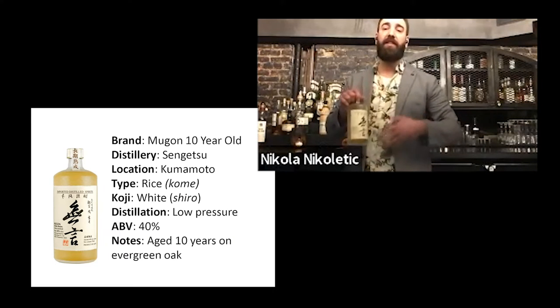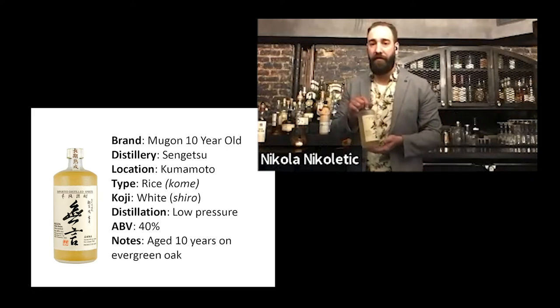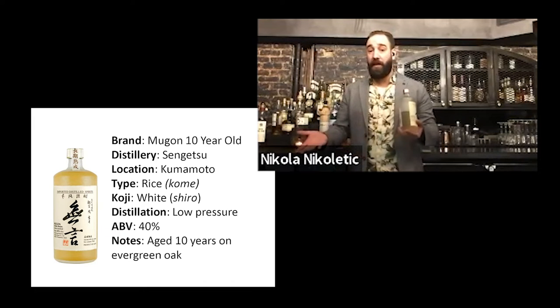Shochu is not new to the world, but it's relatively new for us, so we have to have some reference points. First thing that crossed my mind when I tasted it, besides delicious by itself or mixing with water, was actually pisco sour.